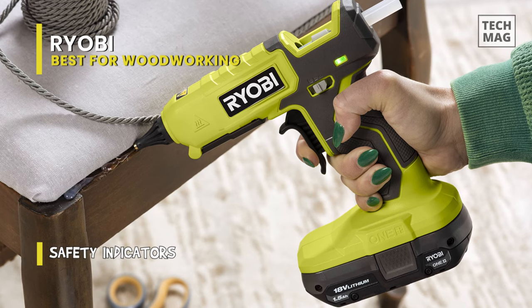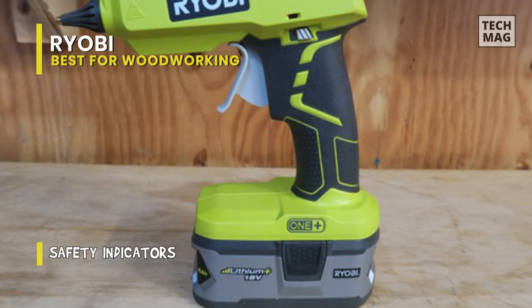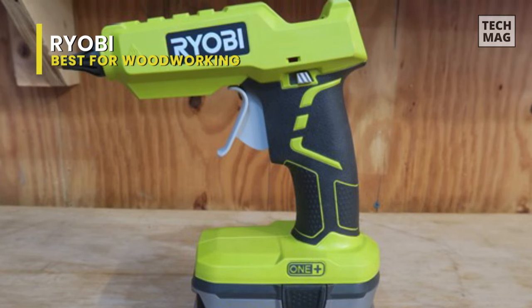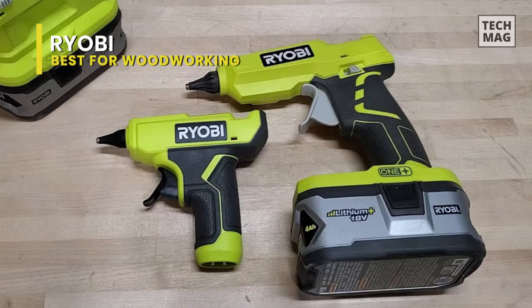With a 4-amp hour battery, this tool can run up to 3 and a half hours straight without the need for recharging. And housing a micro-hex texture rubber grip, you can get a firm hold on the tool and maneuver it with precision, even in slippery conditions.